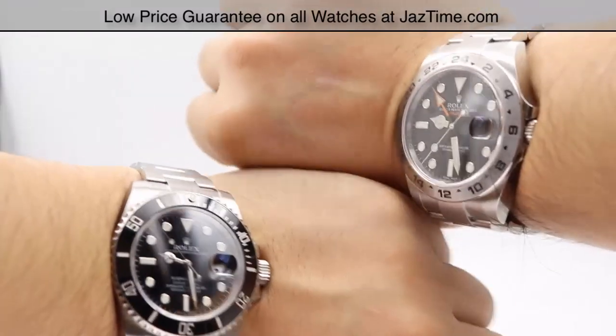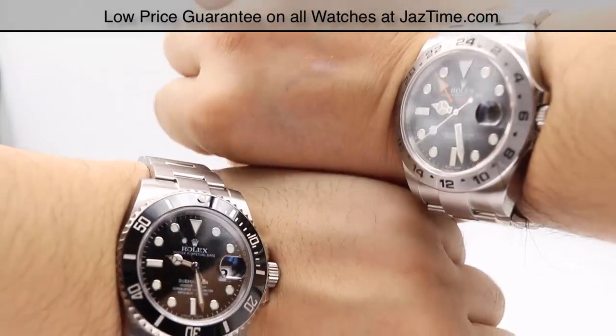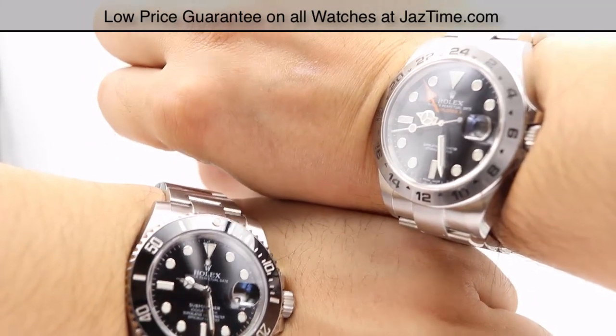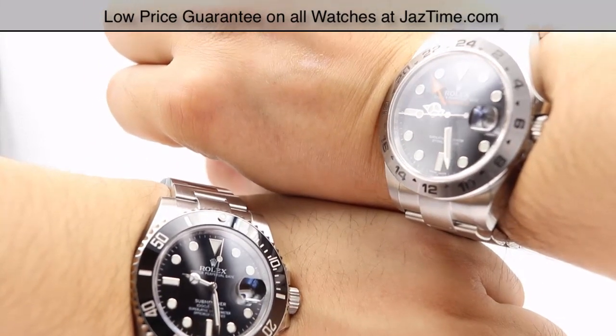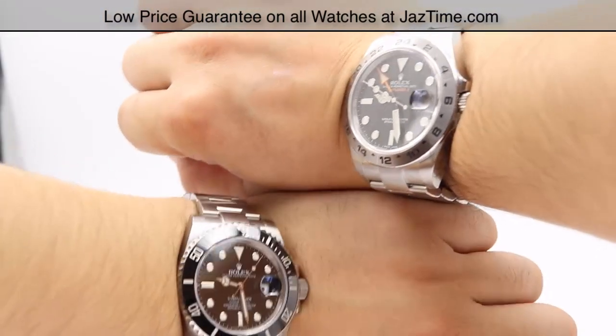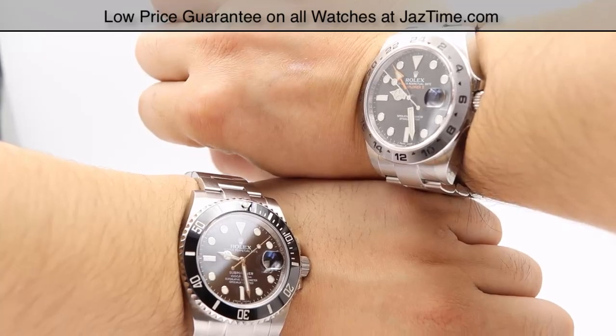If you're interested in either of these watches or any other watch at the lowest possible price, check out our website at JazTime.com. We have a lowest prices guarantee, offer free shipping, and a one-year warranty. If you liked the video, please like, comment, and subscribe. Thanks for watching — hope to see you guys soon.